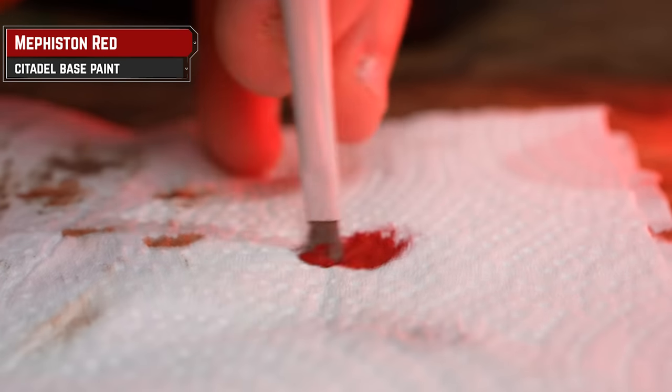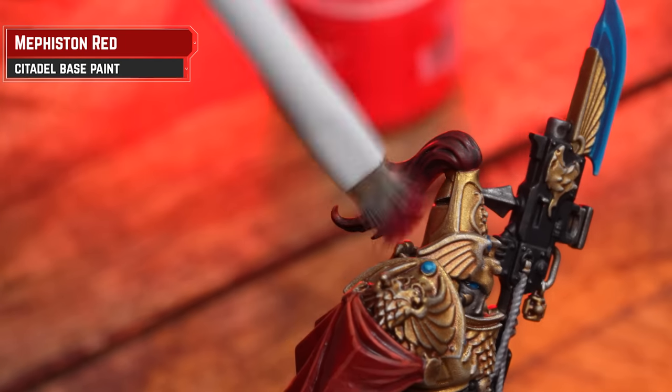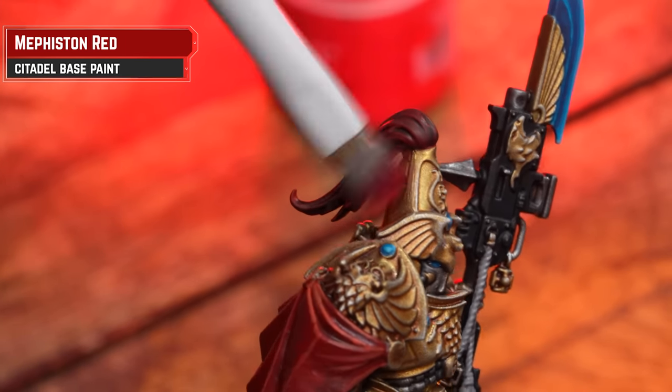And on the plume, we're going to highlight that with a dry brush of Mephiston Red. Again, it's just helping that red pop out, giving a slightly different finish to the robes — so it's a slightly darker crimson, as opposed to that nice scarlet on the robes.